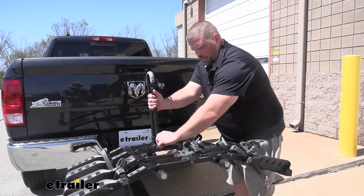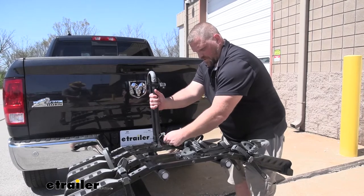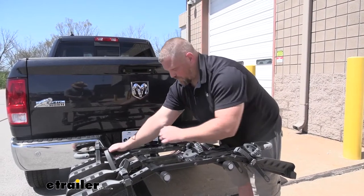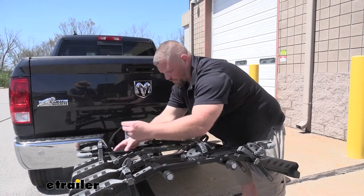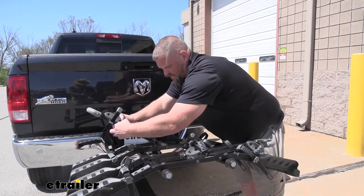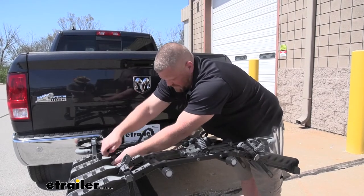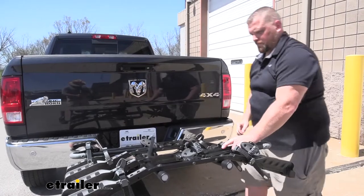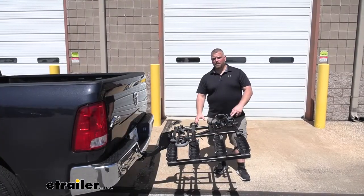The mast itself is connected by a twist knob and a latch which secures it. To put it away, fold it out of the way, fold it down, and then use the bike loop to secure it in place. With the mast secured, let's get some measurements.